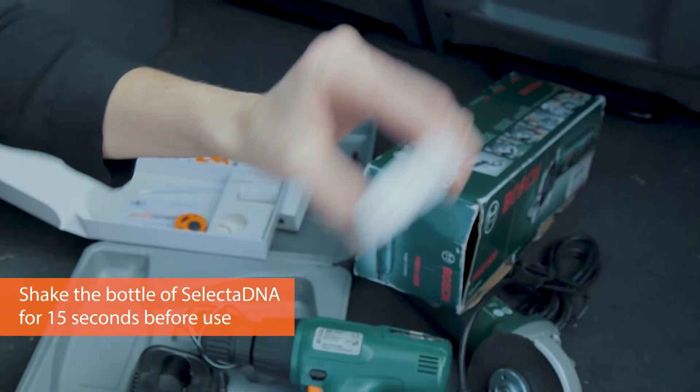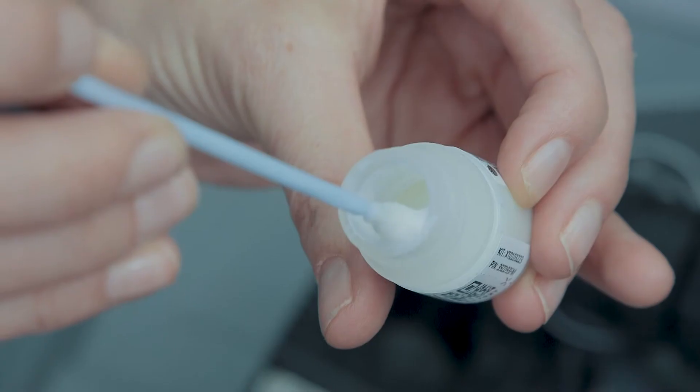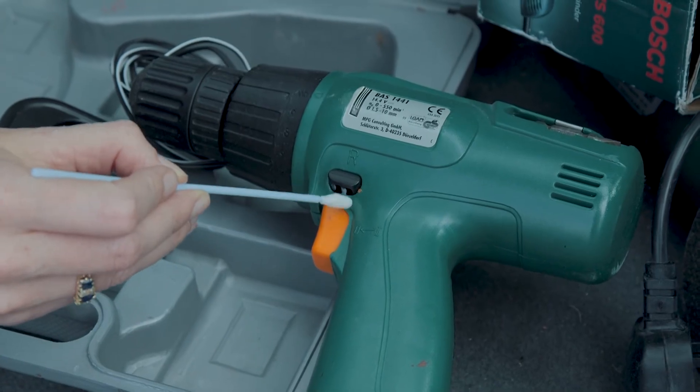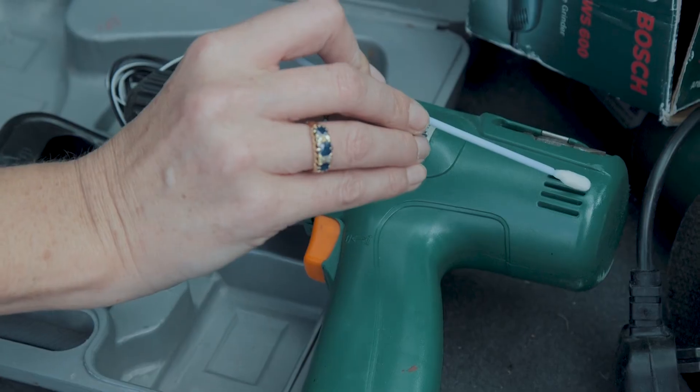Shake the bottle of SelectaDNA for 15 seconds before use. Dip the applicator, ensuring you have a small amount of liquid and at least one microdot per marking. Apply the SelectaDNA to the tools — there is enough for at least 50 markings.